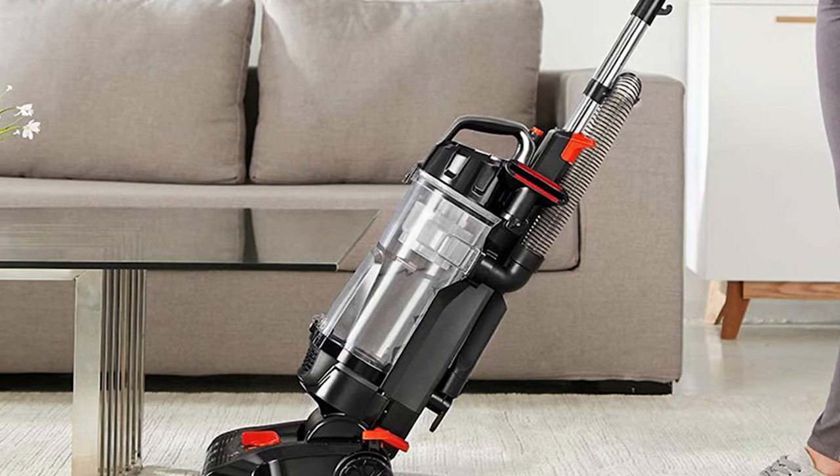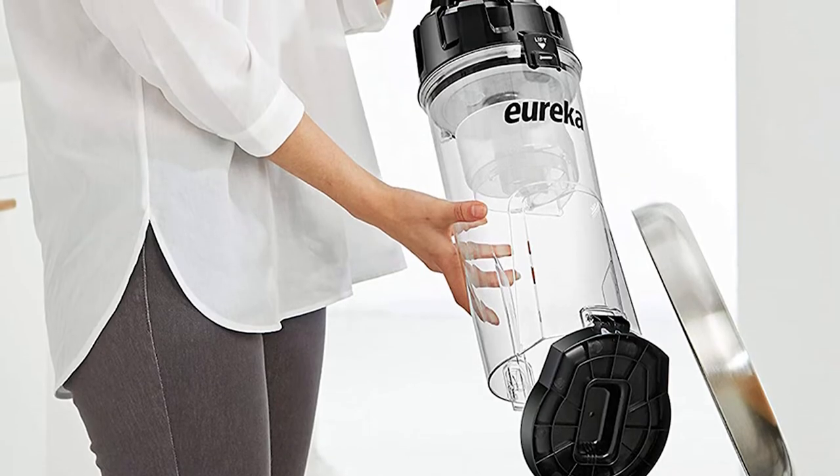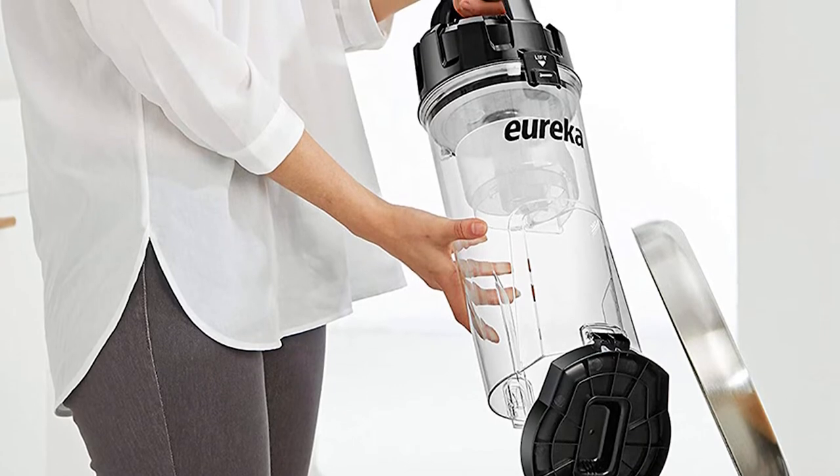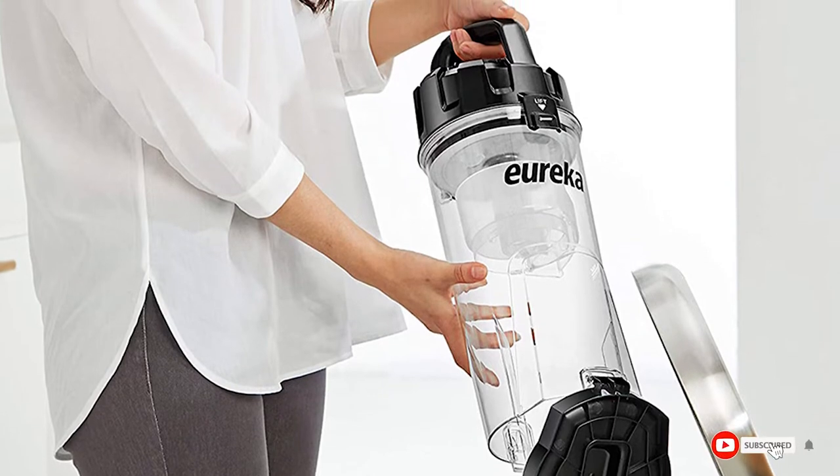It comes with a transparent dust cup cover so you always know when to empty it — hassle-free and mess-free. There is zero maintenance cost: when it's time to clean the filter and dust cup, a rinse under running water will do.